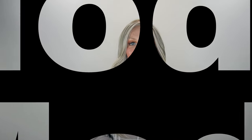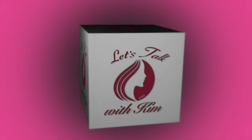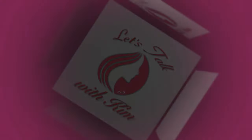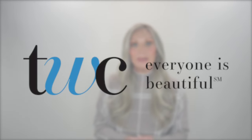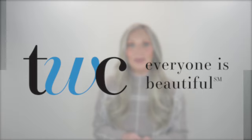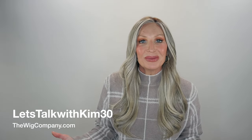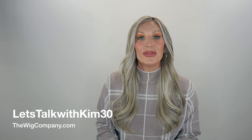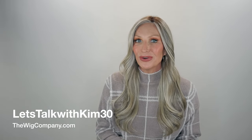Model Mode by Raquel Welch in the color Shaded Ice Latte Macchiato. I'll be bringing you this review in partnership with The Wig Company. I will list all the info on this wig and where you can find it at The Wig Company in my description box below. You can use my code LETSTALKWITHKIM30 and save 30% off on your first order.